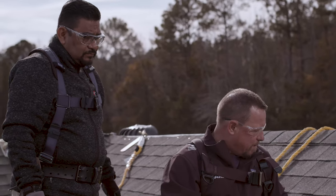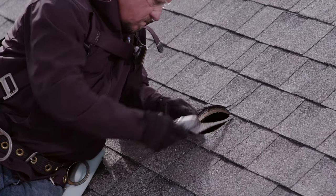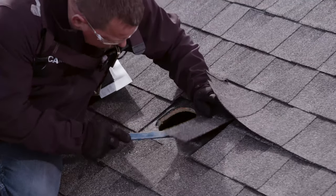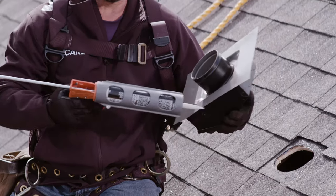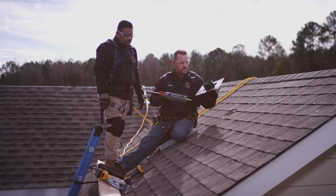Now that I have my flashing area marked, I'm going to go ahead and cut out my shingles and pull my nails so I can insert my vent flashing. I'm going to apply a bead of silicone or sealant to the bottom side of this flashing for better protection against the elements.